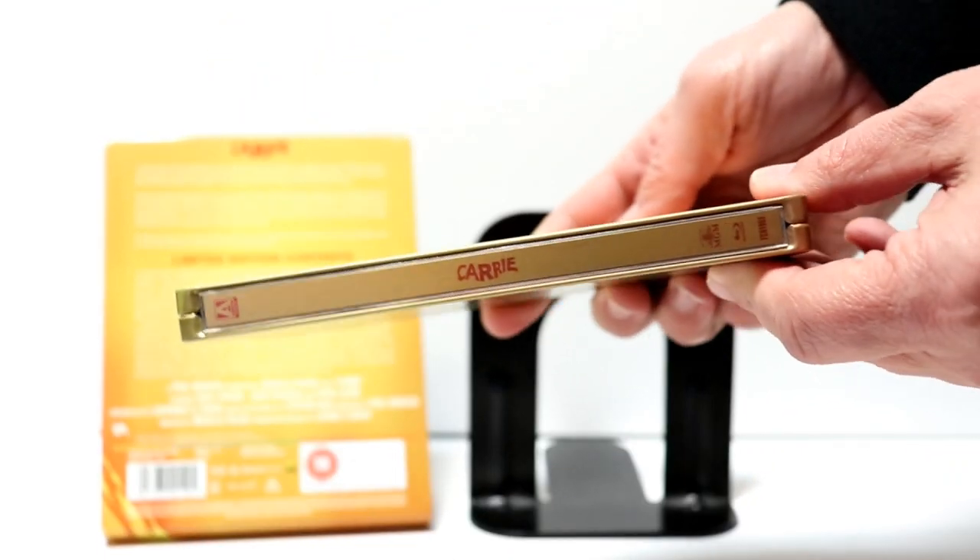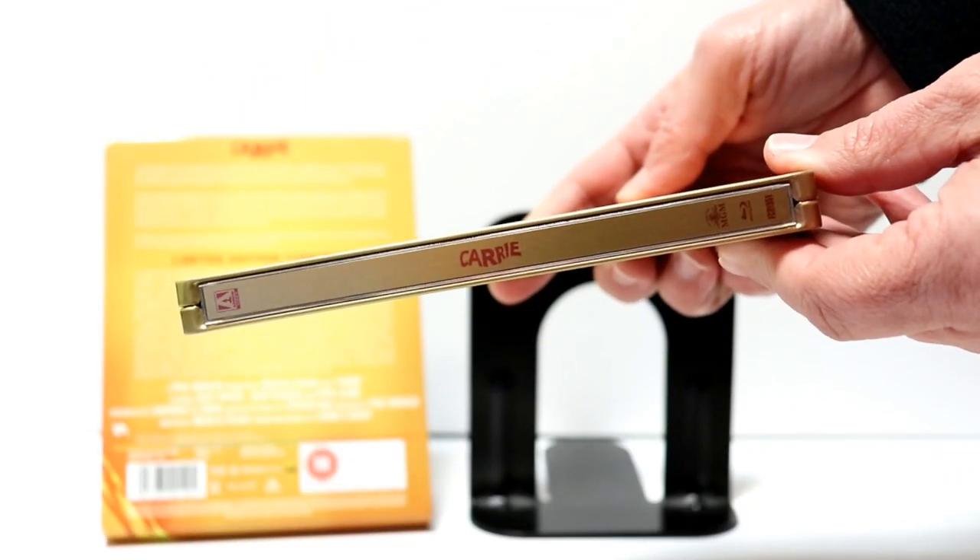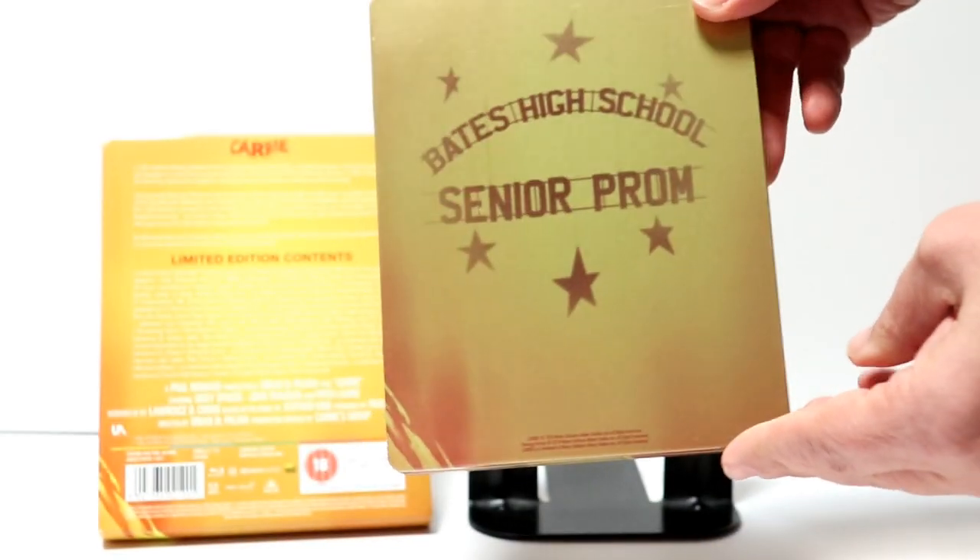And here is the spine, and here's the back.